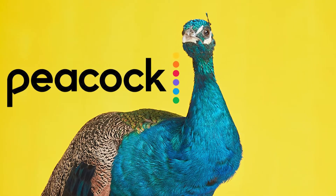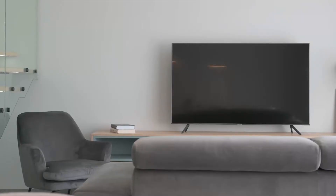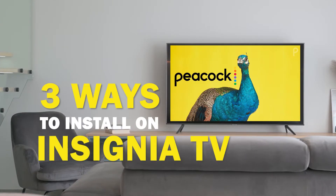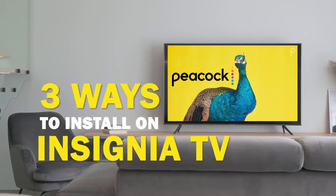Peacock is one of the best apps that you can download for your TV. In today's tech video, I'm going to show you three different ways of how to install Peacock on your Insignia Smart TV.